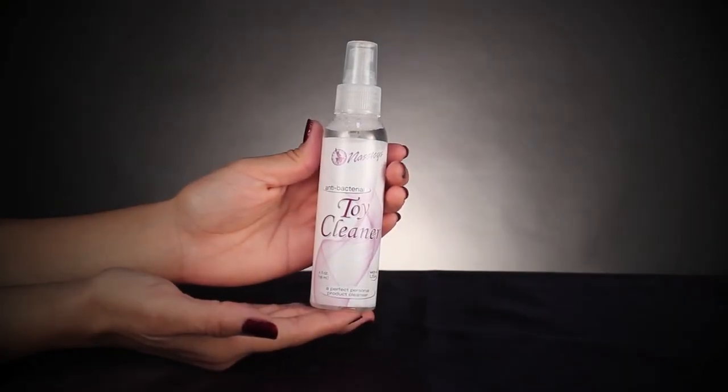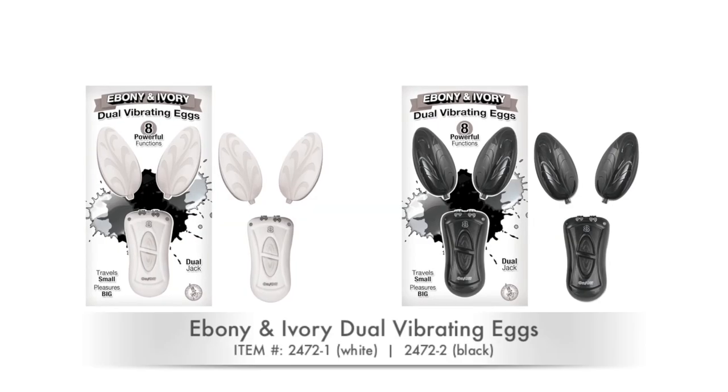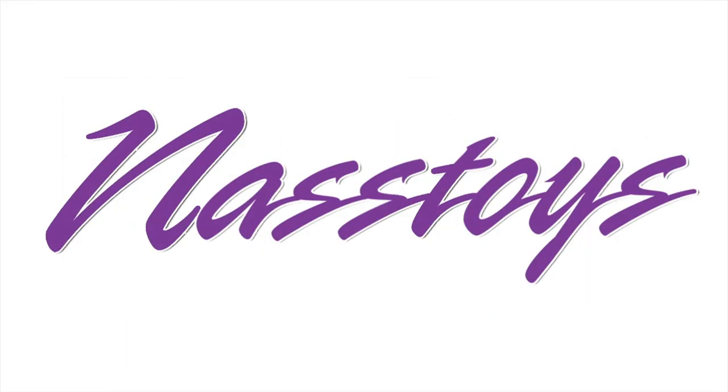When you are finished, cleanup is a breeze with some of NASTOY's antibacterial toy cleaner.